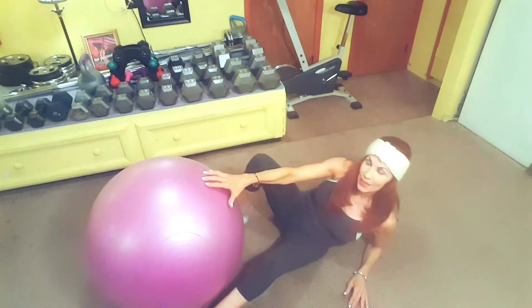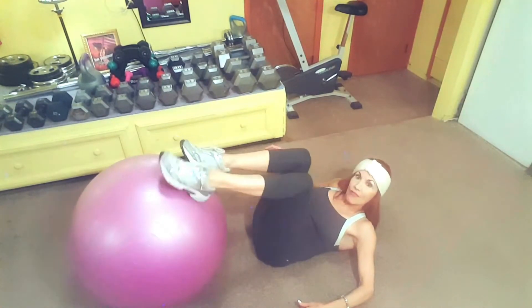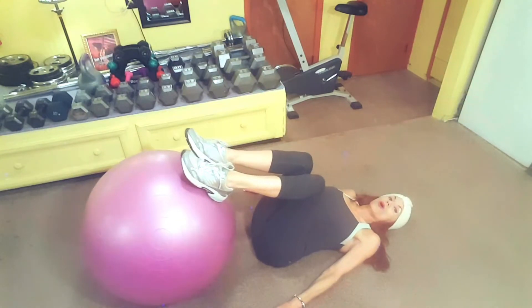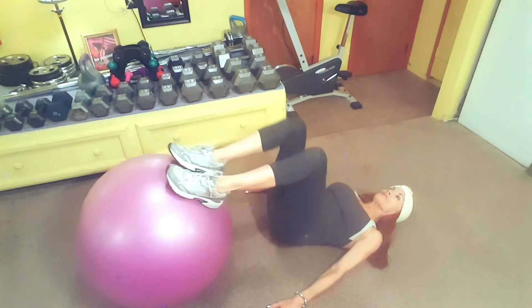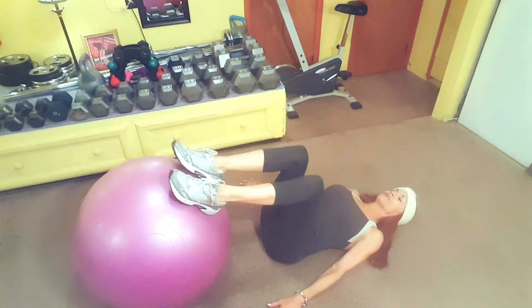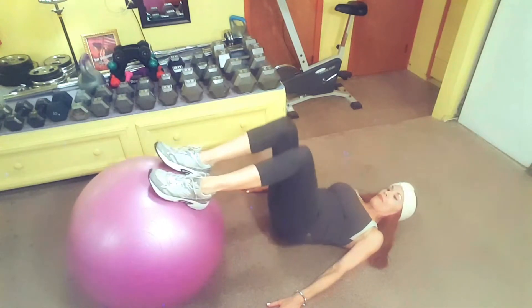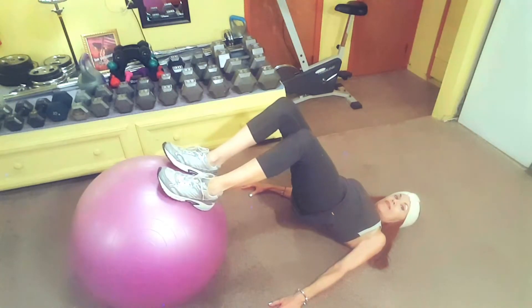We're going right to the next exercise — it's called a high bridge. The high bridge is going to work your hamstrings, your glutes, and even your calf muscles. Put your feet on the ball, legs are bent, arms down along your side. You're going to push your hips up in the air while you keep your knees bent. Of course it's also going to work your core. Touch your buttocks on the floor, push up again — raise and lower for 12 reps. Your arms at your side are balancing you. Squeeze those glutes — calves, hamstrings, glutes.